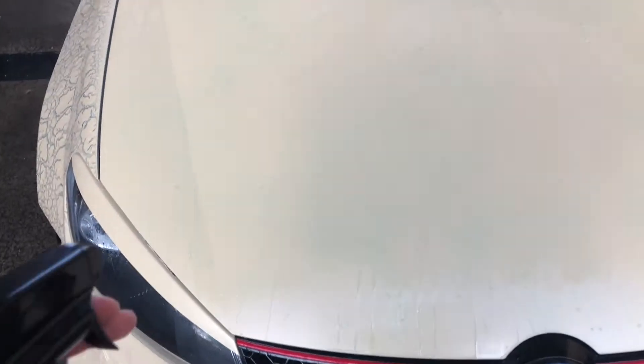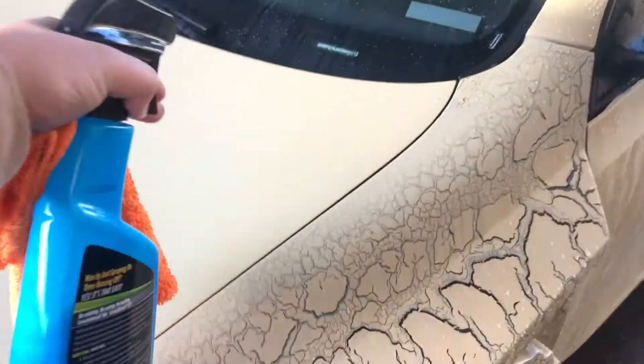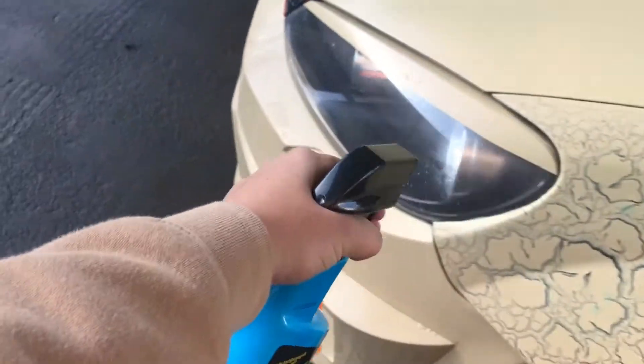Alright, so they say you just spray it and wipe this down while the car is wet, so I'm gonna do that. You guys can probably see it — I'm applying as much as I can. This is the first color I've ever done on the car. It smells really really good, so that's a good start.